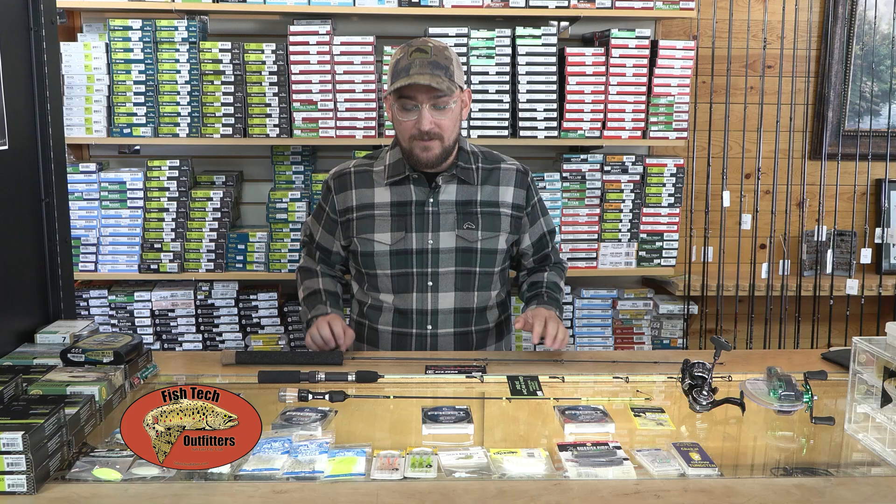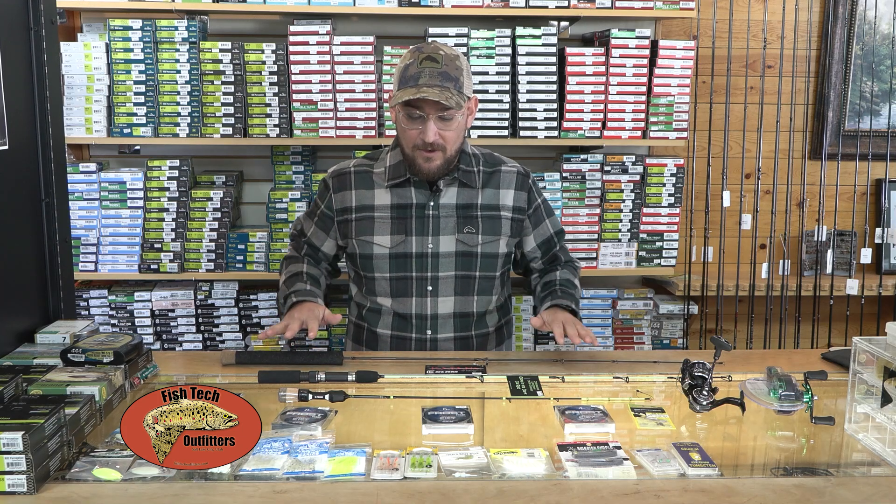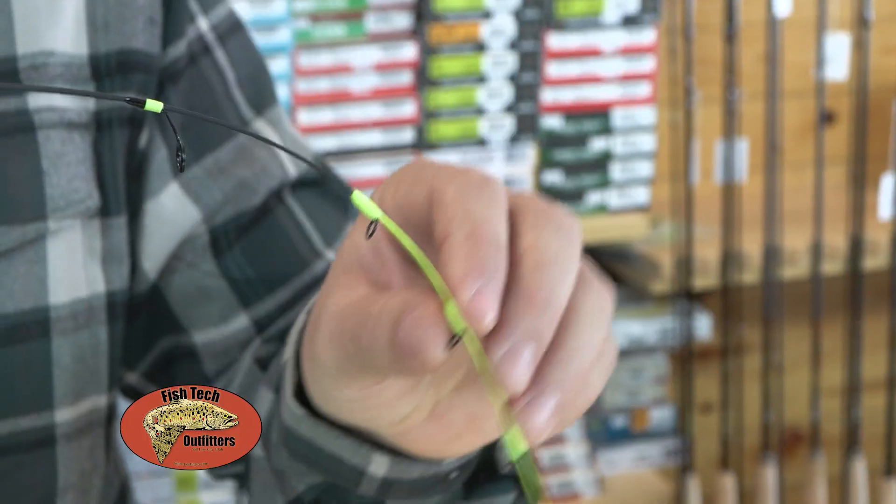Rod selection is extremely important. You can go between something heavy all the way down to something really finessed, like this tickle stick.